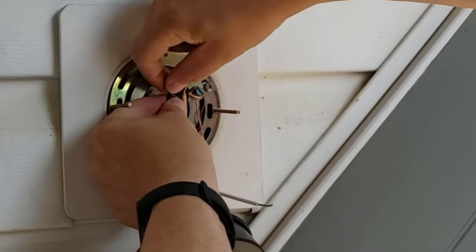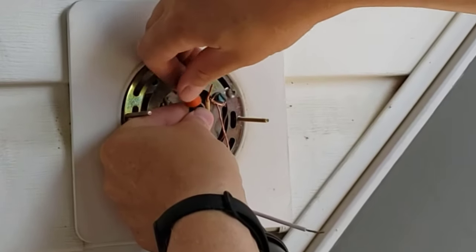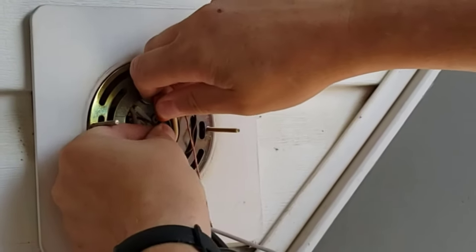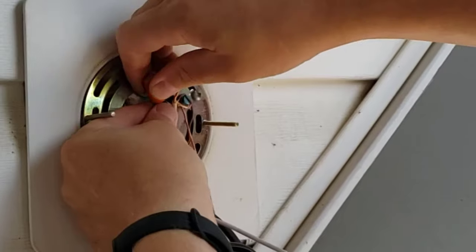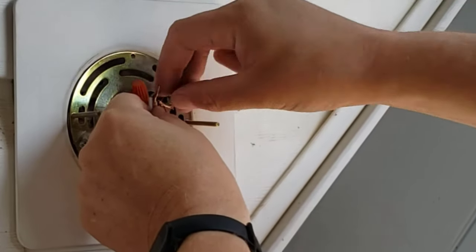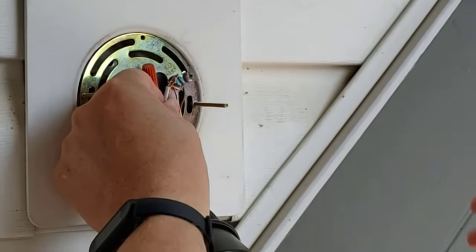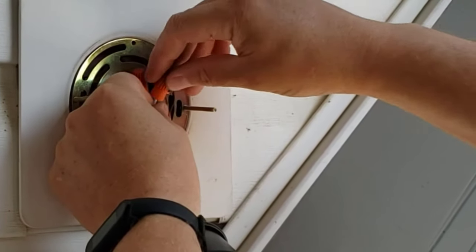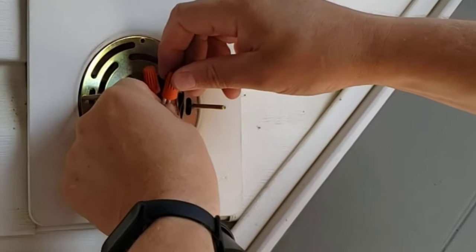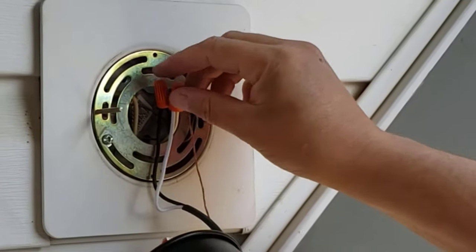All you do is put black to black and white to white. Take your wires, twist them together clockwise — do not do it counterclockwise because you want them tight. Then put your wire nut, better known as a marette, on it and crank it down until it's tight. Tug on the wires to see if they come out — if they do, you've done it wrong, just do it again. Then tuck the wires underneath.